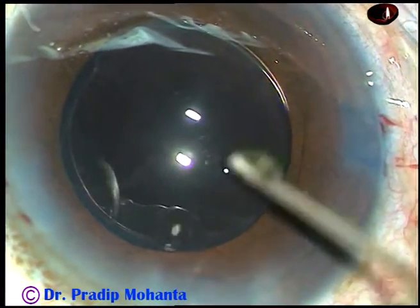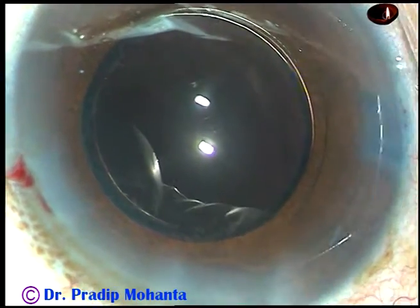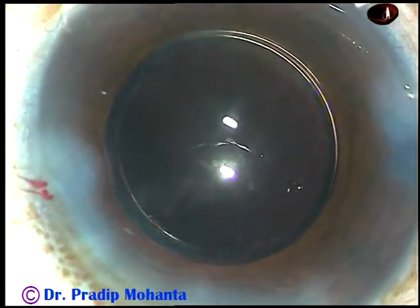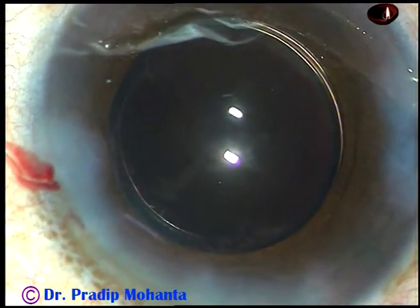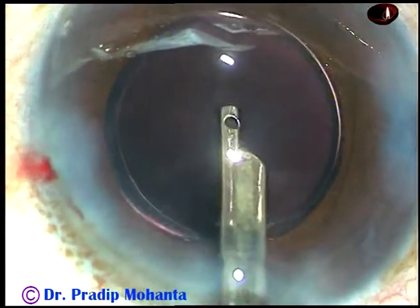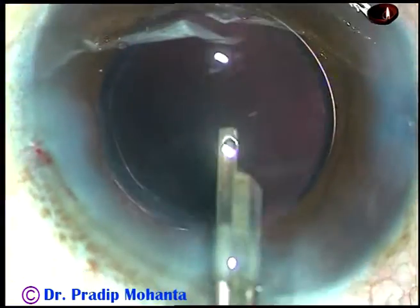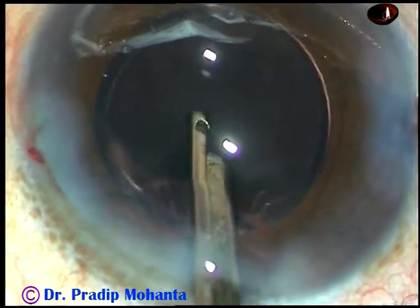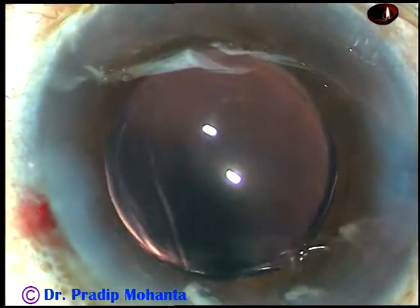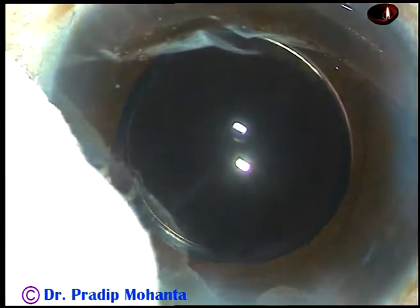And now a little bit of moxifloxacin is injected. Now the side ports are closed by stromal hydration — the corneal stroma on either side of these stab wounds is hydrated and the lips of these stab wounds oppose. This is the final lavage of the anterior chamber. I go behind the IOL and irrigate the capsular bag, and thorough cleaning of viscoelastic substance is done. The capsulorhexis has been very nice — you can see the rhexis is overlapping the rim of the optic all around. The wounds are checked and the case is concluded.